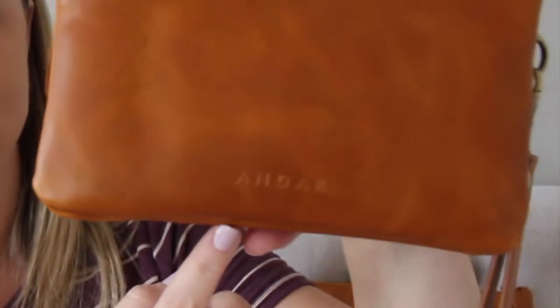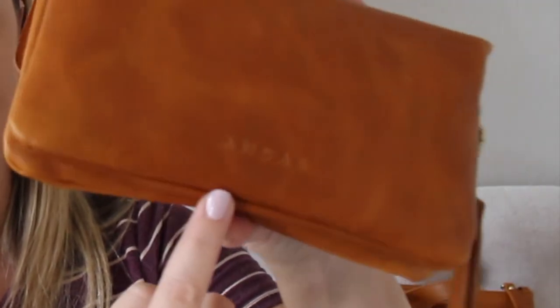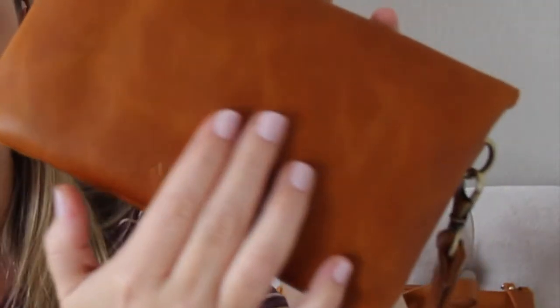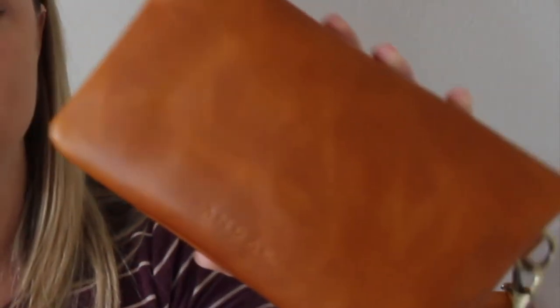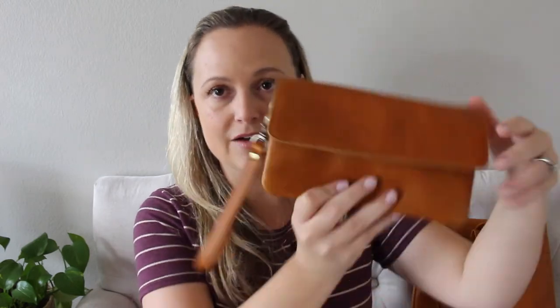On the back of the Stevie you do have the Andar logo kind of etched into the leather. I love the detailing of this leather and the wear that it gives — I think it's a really pretty color. On the front of the bag you have one strong magnetic closure so it holds everything nicely in place. On the inside you have a couple of different compartments. I'm going to put the camera down so you can see this wallet up close, but this is just an overall view of it right now.